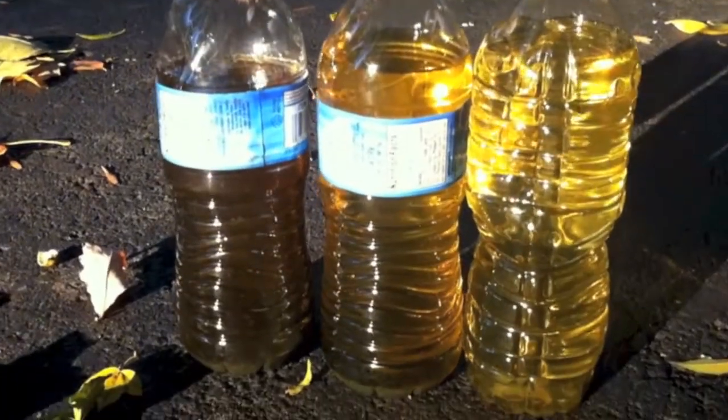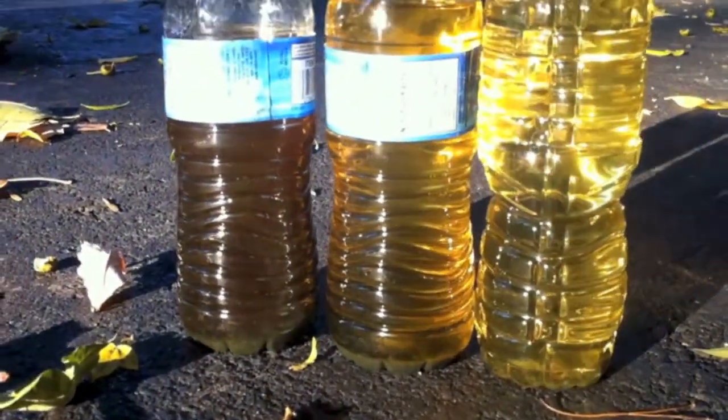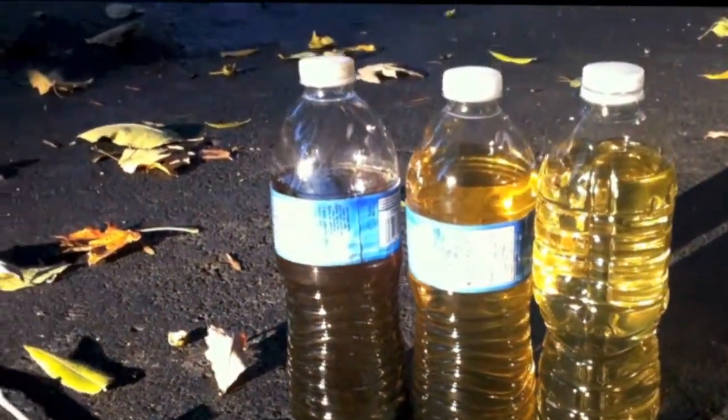You can see some brake sediment there — about a half centimeter of brake sediment that's fallen out. Rust, metal, who knows.